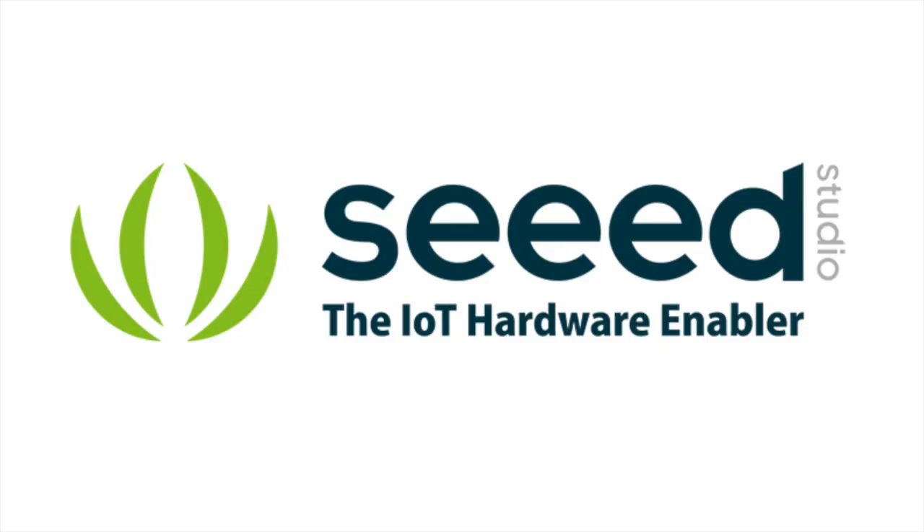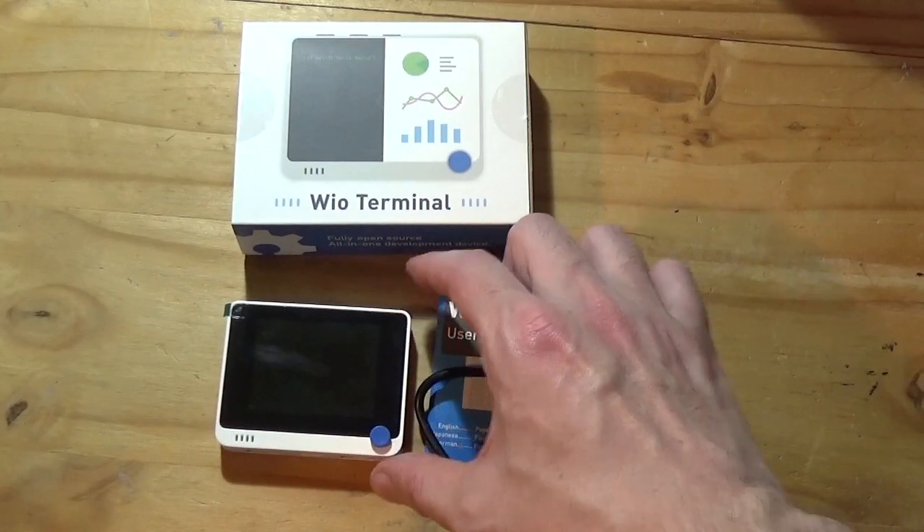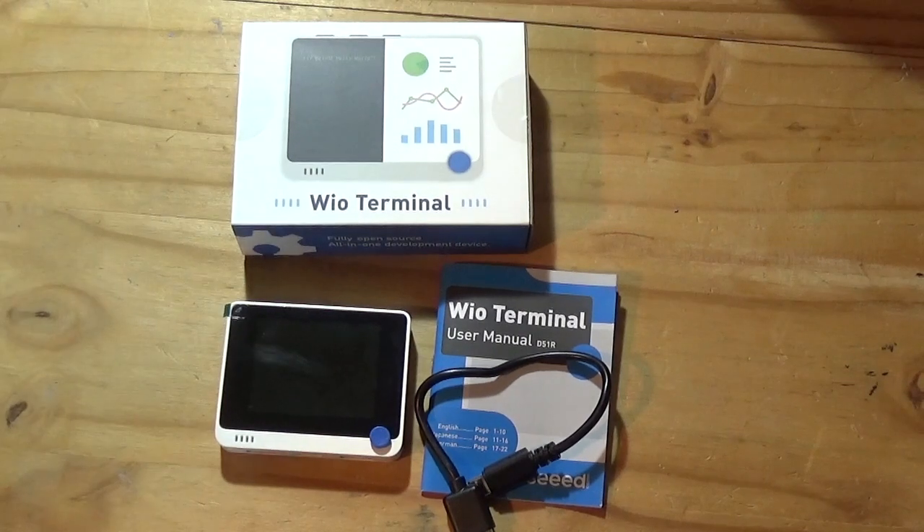However, once in a while I get contacted and offered a product or service that I really can't turn down, and this is one of those examples. I was contacted by Seeed Studio — a name you might have heard of in the world of IoT, education, and hobby tech — and asked if I would do a two-part review video looking at one of their key products: the Wio Terminal. It's an Arduino-based system, also compatible with Raspberry Pi, completely open source, completely hackable and programmable — it's almost a universal machine for all.